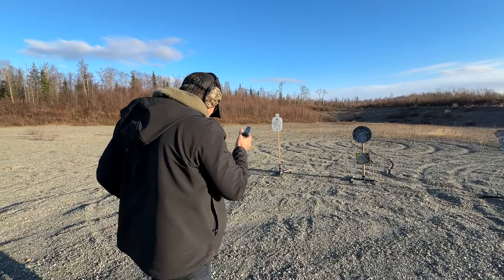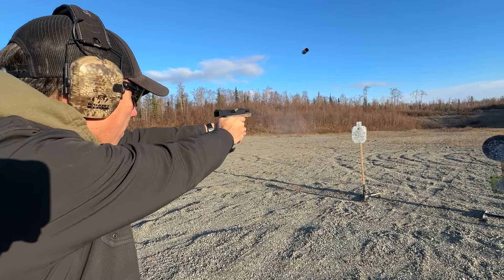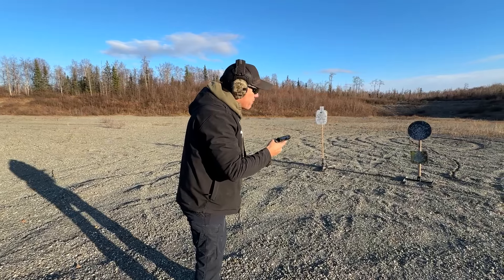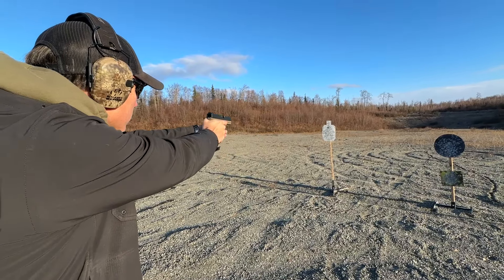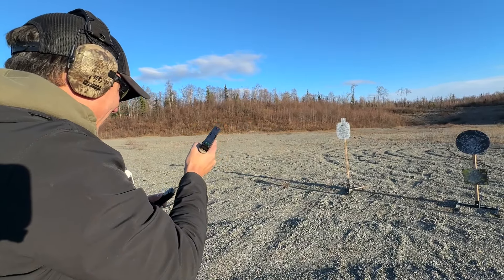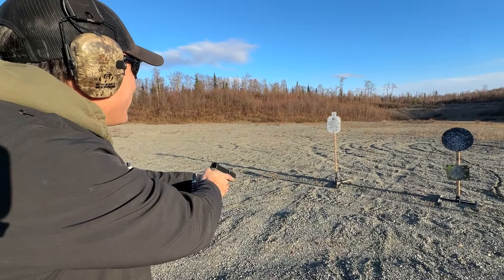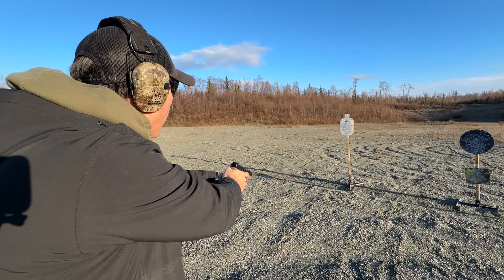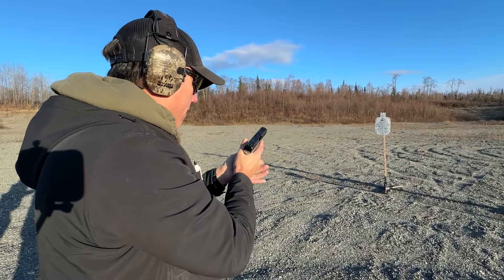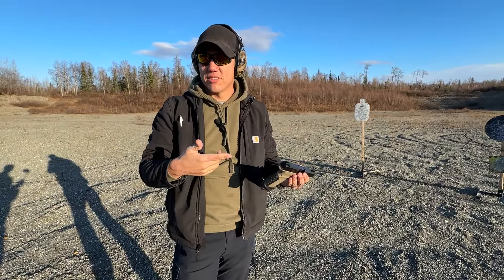2.35, 2.35. All right, let me run it again. I think I got a makeup shot in there — 1.89 with the makeup. Damn, all right, I'll try one more time and get it clean. 0.60 first shot, 1.86 — not bad. All right, I like it. It's not bad.